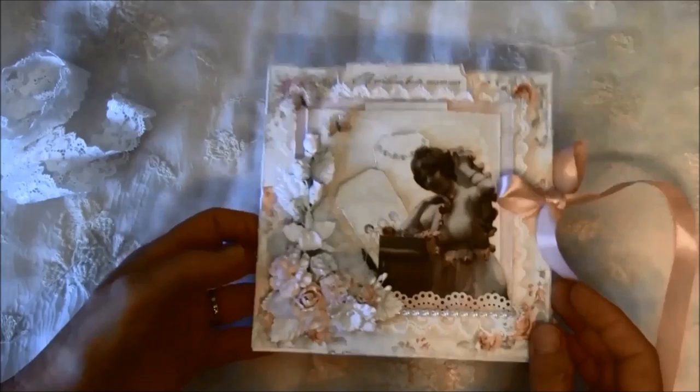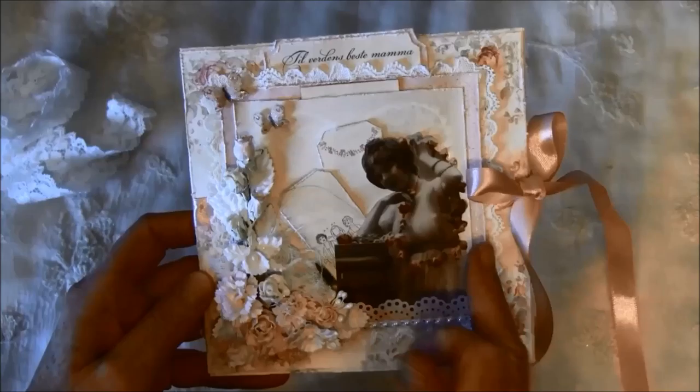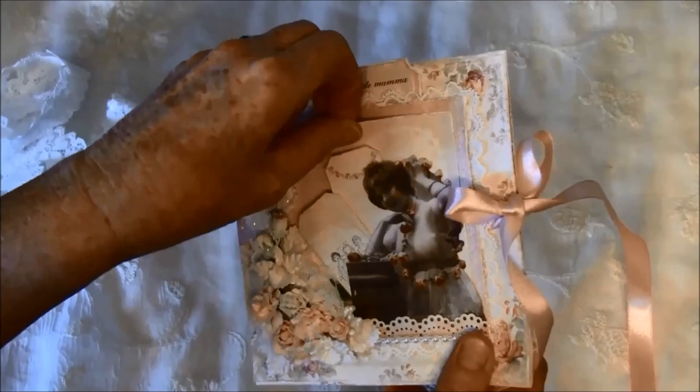On the bottom here I have some flat back gems, and here I punched out from a Martha Stewart punch. I layered it with two papers on top of the black paper, so there's a little pocket here where I can write a little note. On top here it says 'to'...